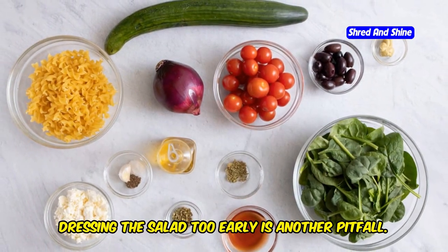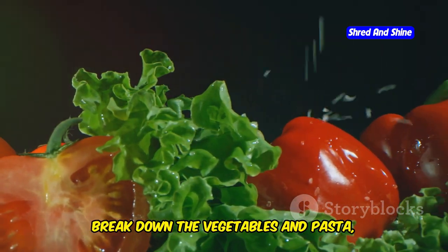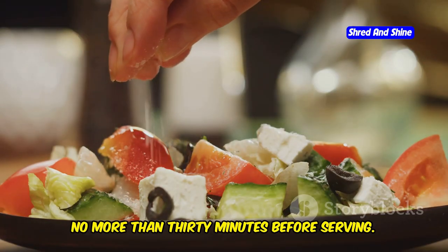Dressing the salad too early is another pitfall. If dressed too far in advance, the acidic components of the dressing can break down the vegetables and pasta, leading to a soggy salad. The best practice is to dress the salad no more than 30 minutes before serving.